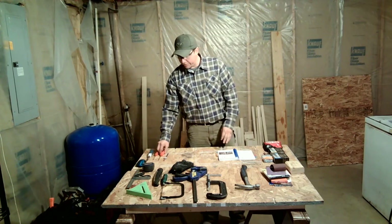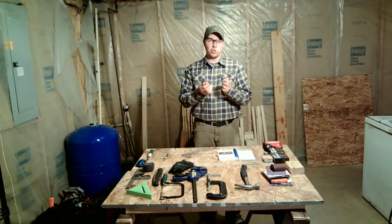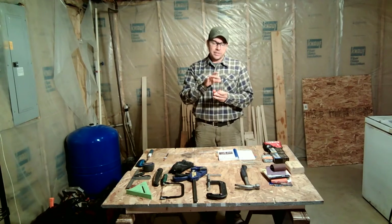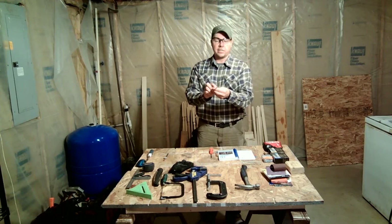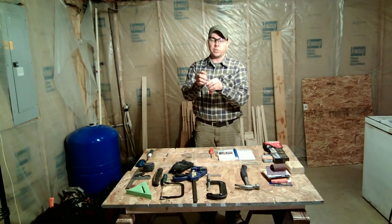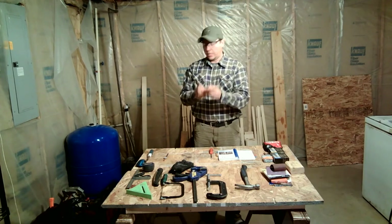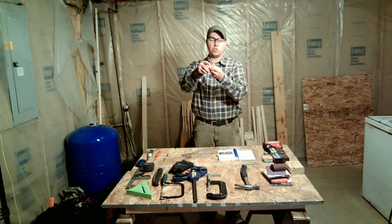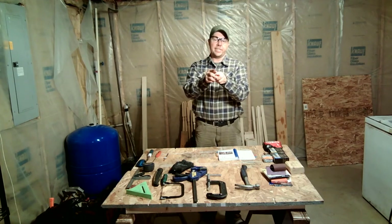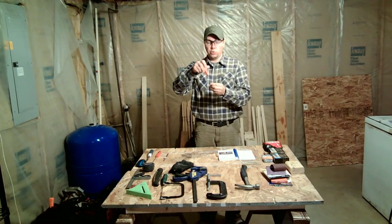Next we have screwdrivers. Here I have a Phillips head screwdriver and a flat head screwdriver — these are probably the most common ones you'll be dealing with. The Phillips head has a star-type tip that comes to a point and sprouts off with four different veins. The flat screwdriver has a flat blade that goes to a very narrow point, almost like a chisel — but it is not to be used as a chisel. It is only for screwing a screw into its intended material.